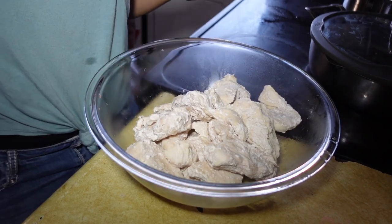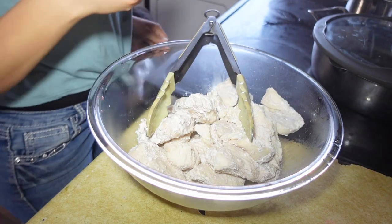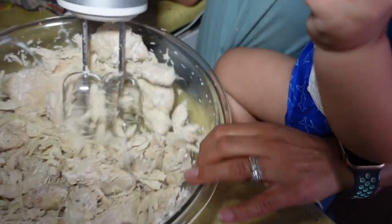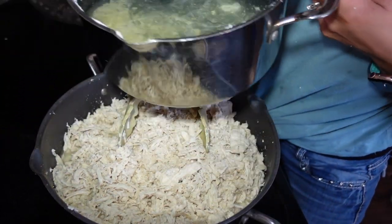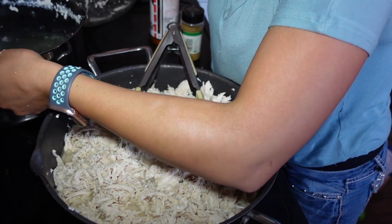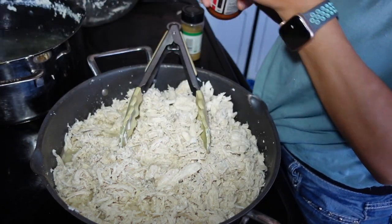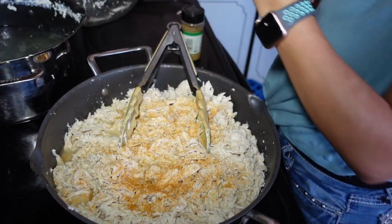I've got my chicken here — I forgot to add salt so I'm going to put some in. I'm going to shred it up. I'll add a little bit of the water the chicken was boiling in, plus a little more seasoning — cumin.